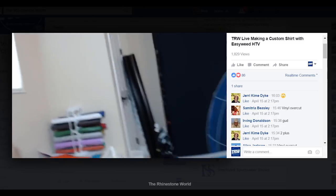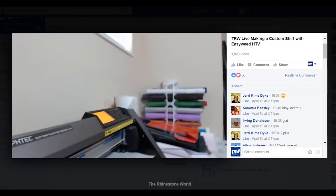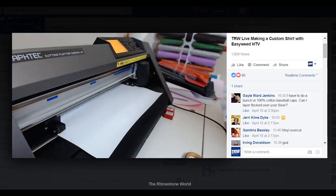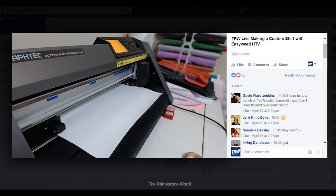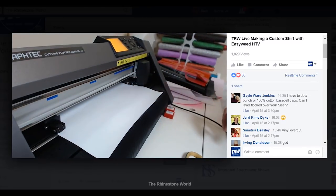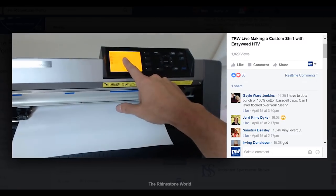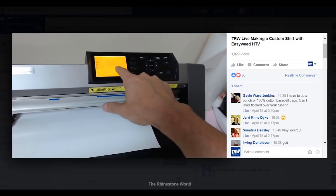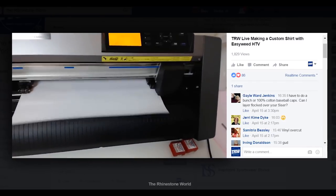Now I'm going to come over here to our vinyl cutter — I'm using the Graphtec CE 6040, the 15-inch desktop version. I have my white loaded in. What I like about the Graphtec is when you're feeding your material in it gives you options: one for front edge, two for current position, three for sheet. I'm going to choose one for front edge and it brings it right to my front edge and I'm ready to go.